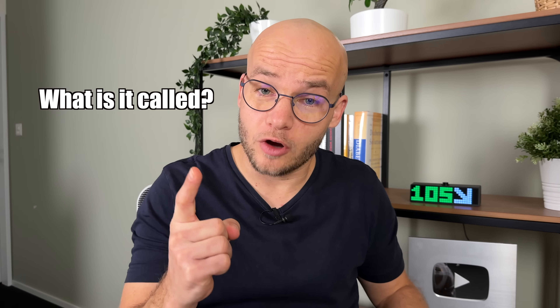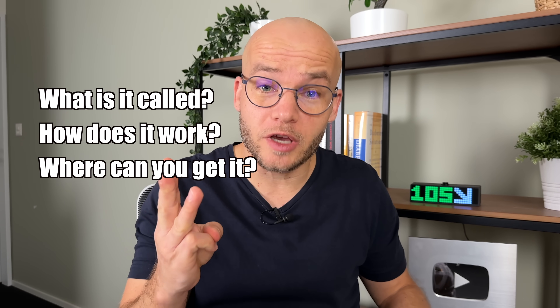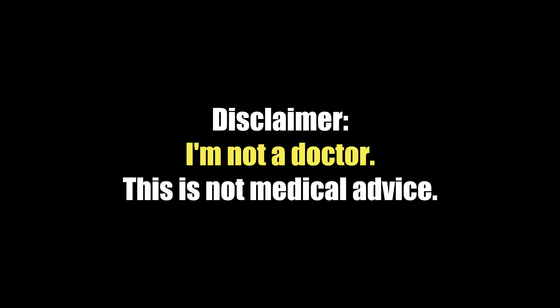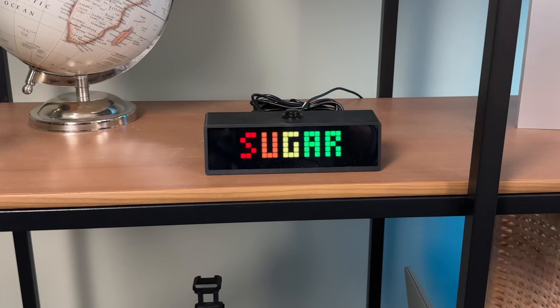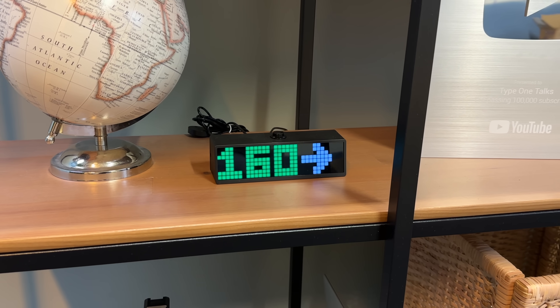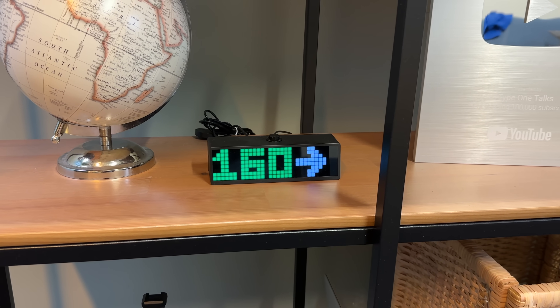I know you have been asking a lot of questions about this blood sugar clock — what it's called, how it works, and where you can get it. Today is the day I spill all the details. Big thanks to Custom Type 1 for making this video possible. The official name of this blood sugar clock, as I call it, is Sugar Pixel. Its main function is to display your real-time glucose readings from your continuous glucose monitor, aka CGM.